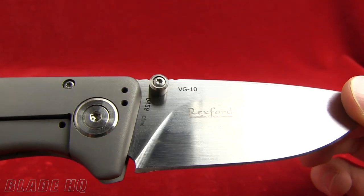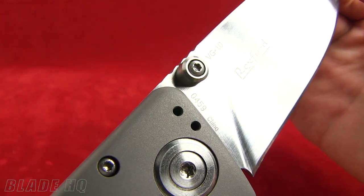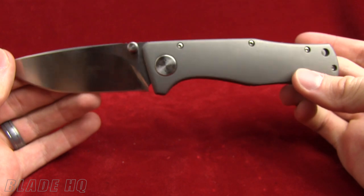This is a Todd Rexford design. It is made in China, but despite being made in China, it is a beautiful little knife.